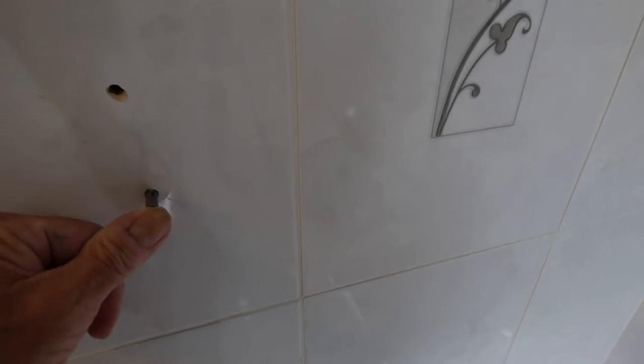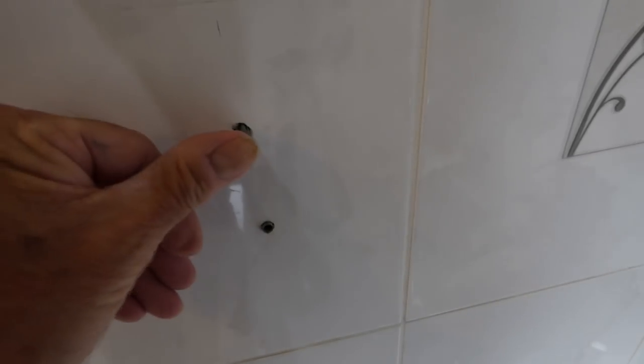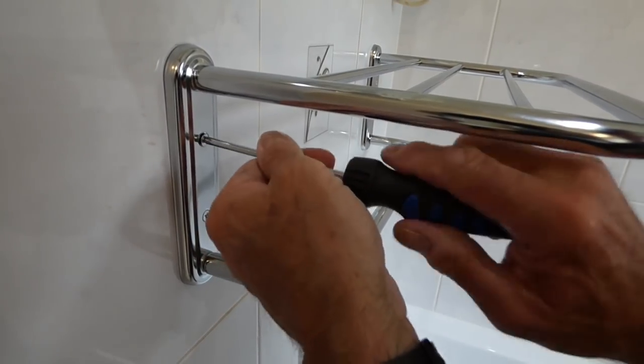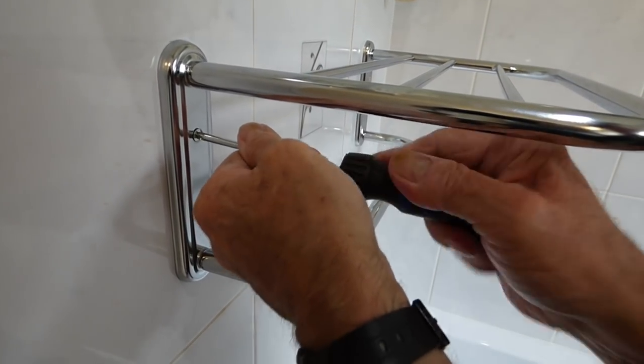So once you've drilled the holes, don't forget to take the tape off first before you put your plugs in. For me obviously, being a solid wall, it's raw plugs. There we are then — last screw going in, tighten her up, and the job's a good'un.